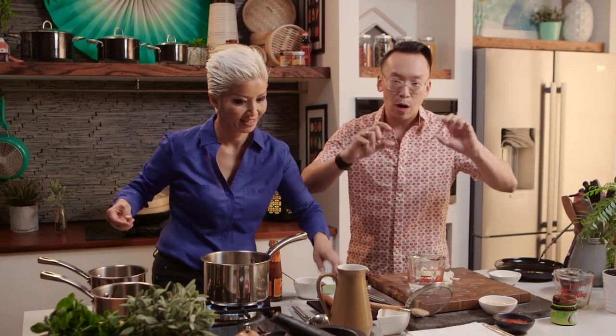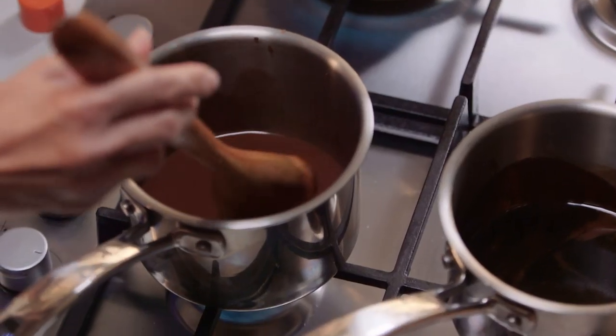Now tell them what jji chong fun means. For those of you who've actually had this, you can see how it's rolled in a very delicate, cylindrical shape — and it resembles a very clean version of pig's intestines.